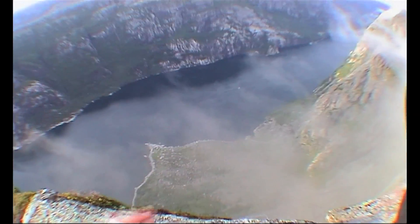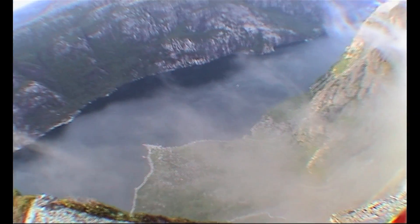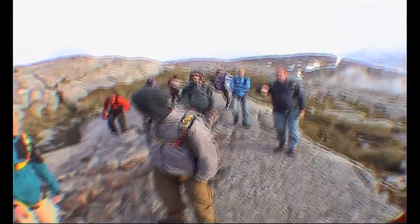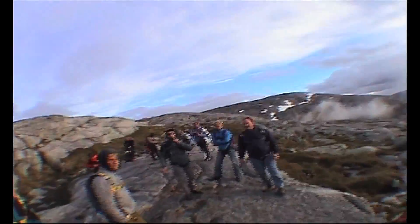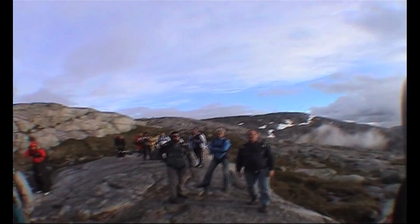Now, some of you might be asking, why am I watching someone standing on top of a very large cliff when I'm supposed to be finding out about textile finishing? Well, it might sound a little overdramatic, but the reason we're here is to demonstrate that for some people, getting the right physical finish really is a matter of life and death.